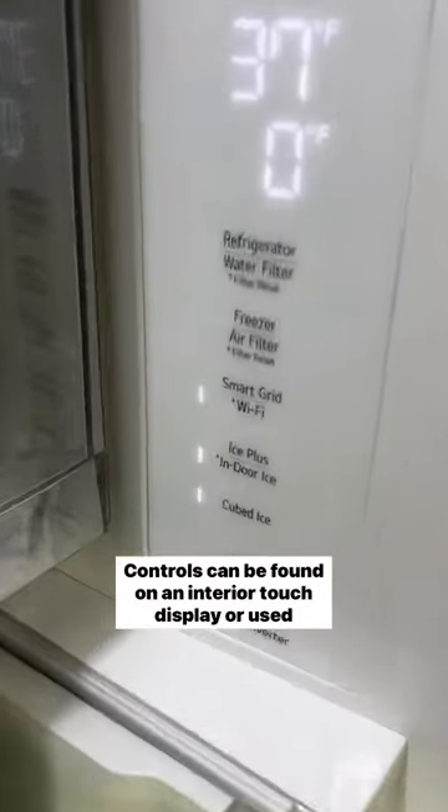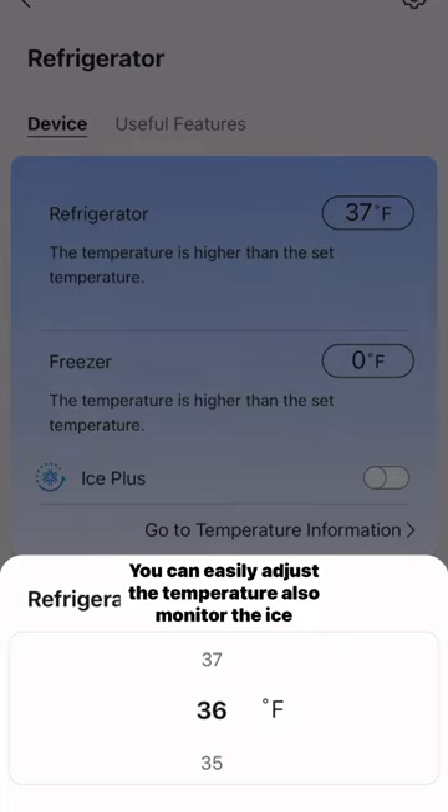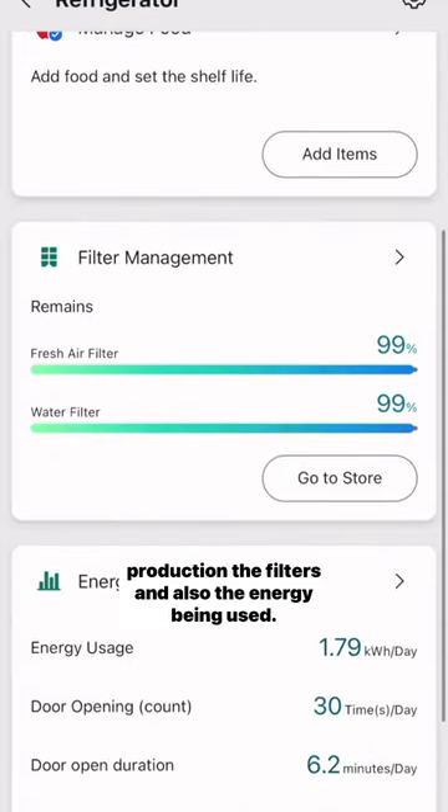Controls can be found on an interior touch display or used with the LG ThinQ app. You can easily adjust the temperature, monitor the ice production, the filters, and also the energy being used.